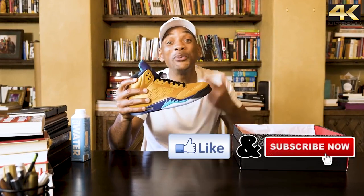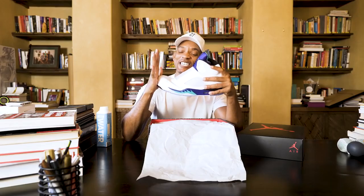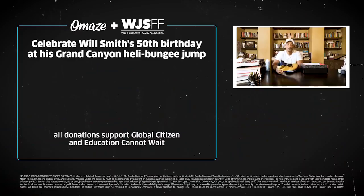You can't even buy them — you'll never be able to buy them. Click the link, go for it!